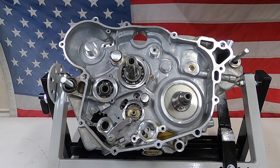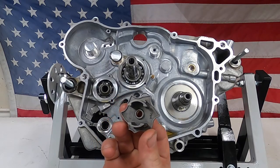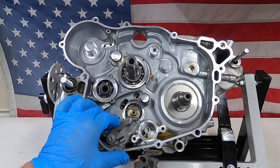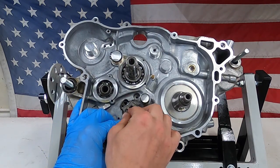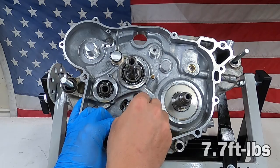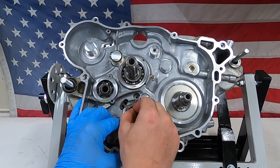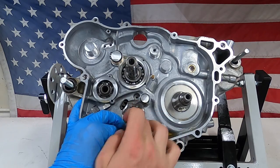Next is going to be the shift drum locating unit. This thing is actually not symmetrical, so it'll only go on one way — there's a small side and a little bit bigger side. On mine the small side is towards the bottom. Once I install the screw, it's going to be tightened to 7.7 foot-pounds. I'm using an inch-pound torque wrench, so if you multiply that out it'd be somewhere around 88 inch-pounds. Then I'm going to torque this down.